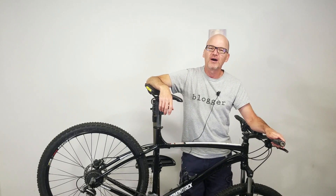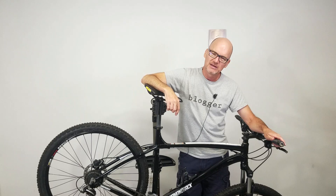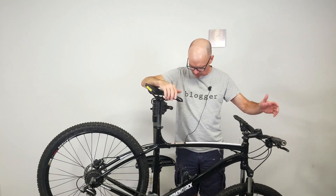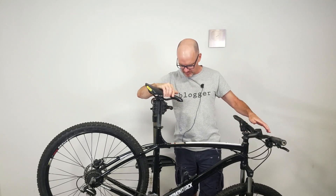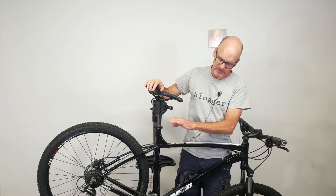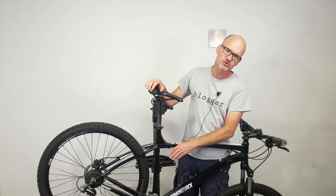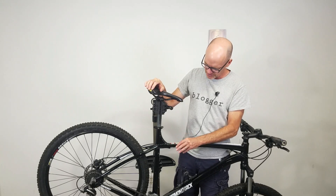Hey, David here with DIY Mountain Bike. We are going to convert my son's bike — he's got an old Diamondback with a 3x8 drivetrain. We're going to switch it over to a 1x, or a single chain ring up in the front, versus the 3.